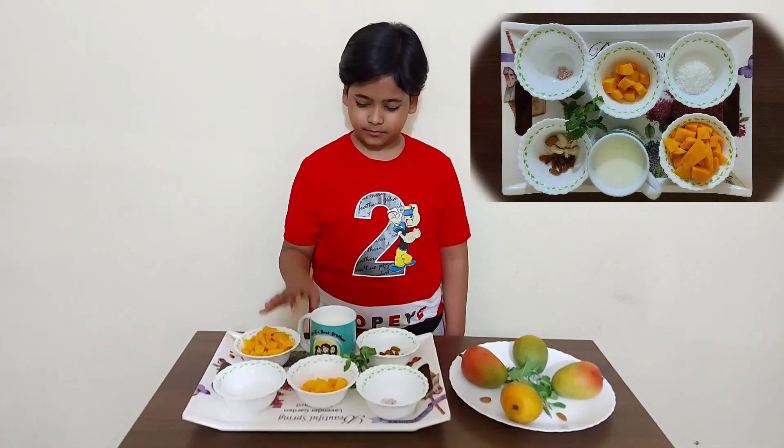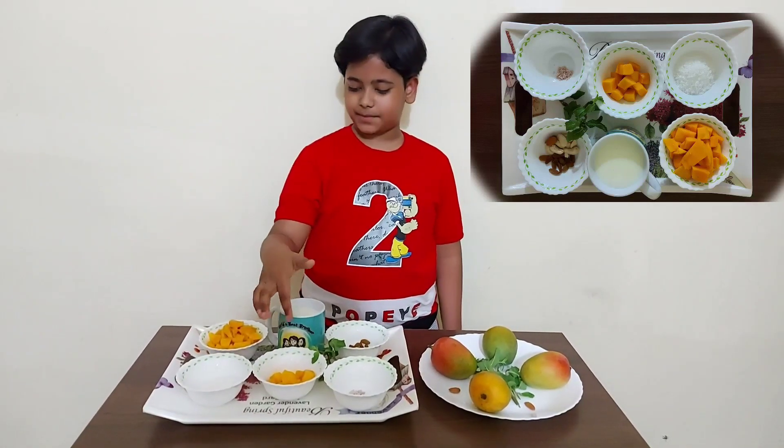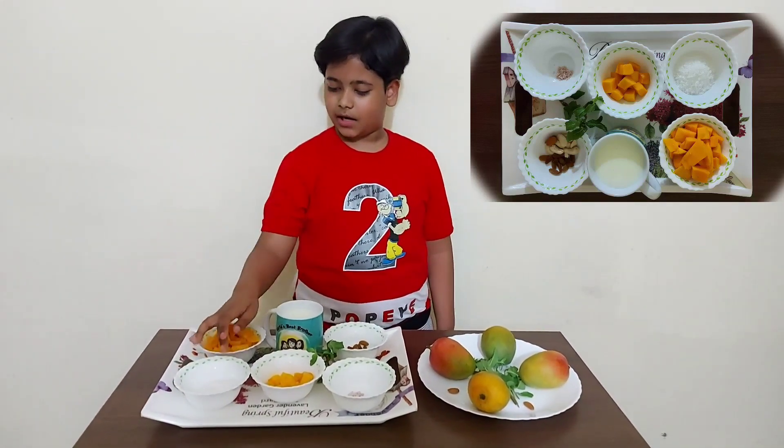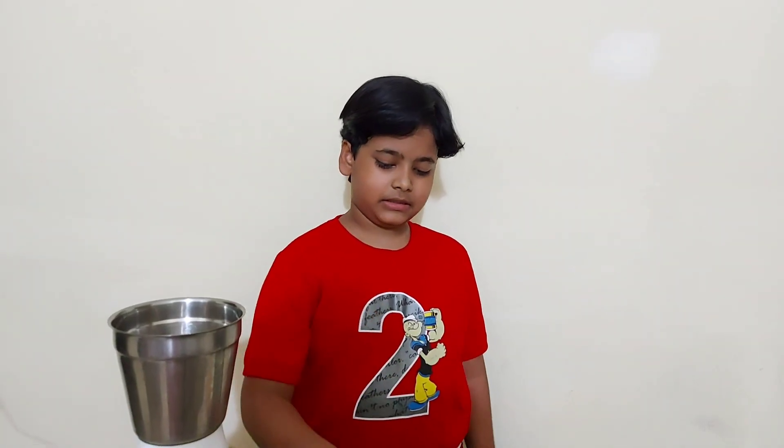We need one cup of milk. I will grind the mango pulp, add some sugar and milk to it. Now I will put the mango pulp and sugar and then grind it.